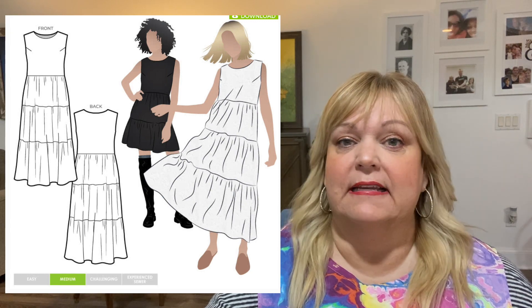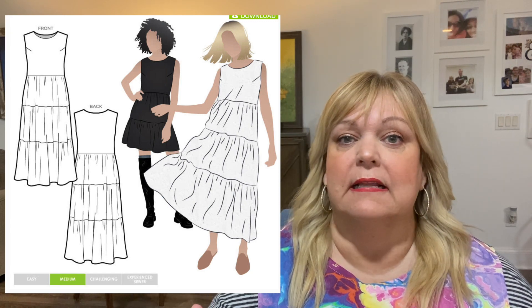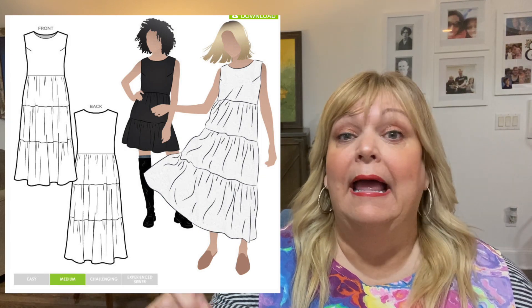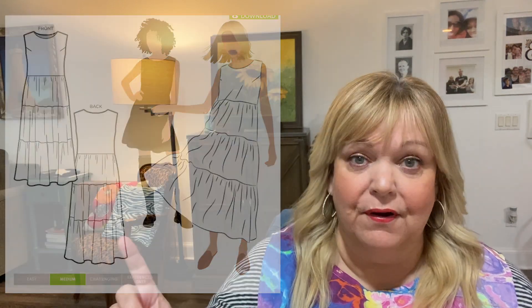I didn't expect this dress to be one of my favorites because it's sleeveless, and before moving to Florida I never, ever wore sleeveless shirts — including to bed. I always had to have at least a short sleeve on. My self-consciousness is definitely eroding, which is a good thing.